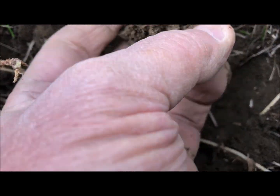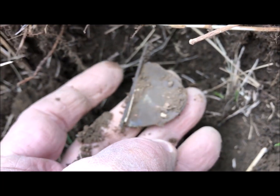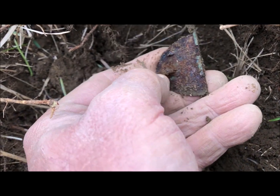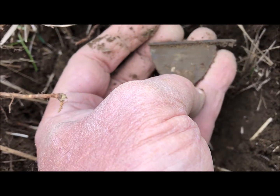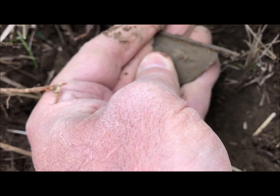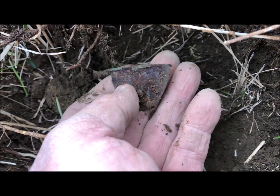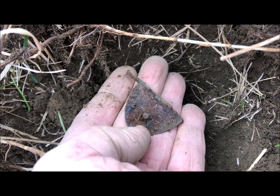I think it's going to be a tin can kind of thing — oh, what is that? That's an interesting piece, I have no idea. Another mystery item.